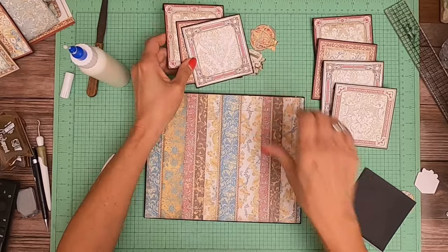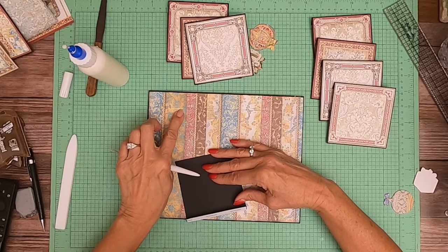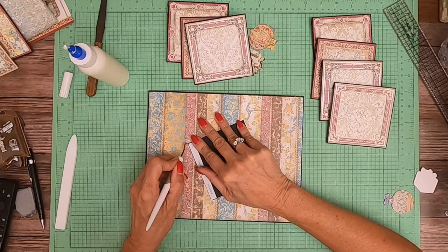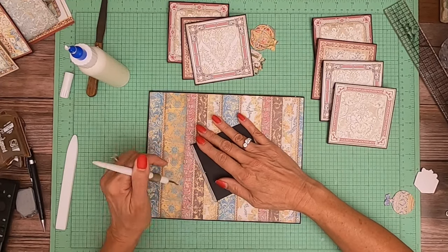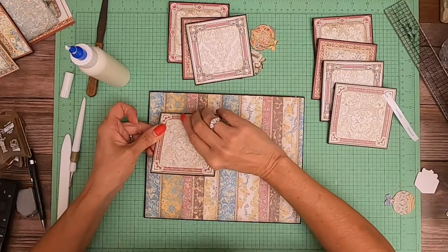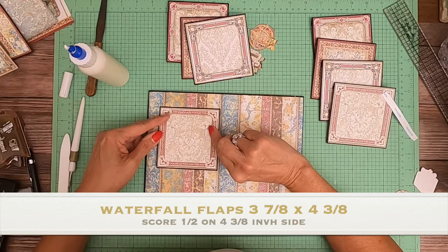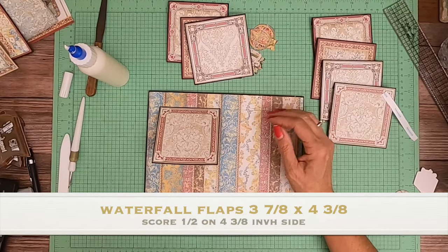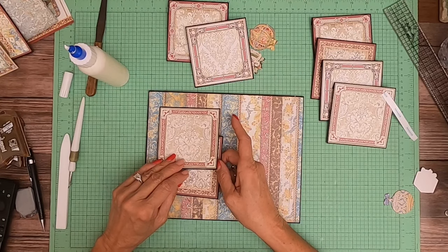You're gonna come down one inch, draw a line, come in three quarters of an inch, draw a line, and then you're gonna marry the corner of this flap. That should give us a nice beautiful straight waterfall. Then on to the next one.